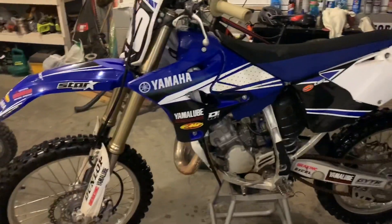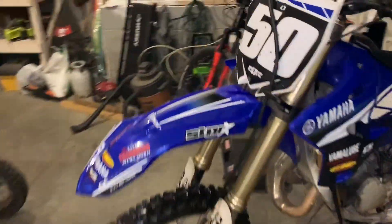Well, she runs, which is not too bad. But before the neighbors call the cops, let's work on these front forks.